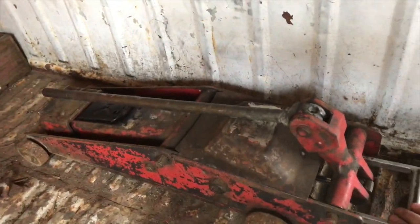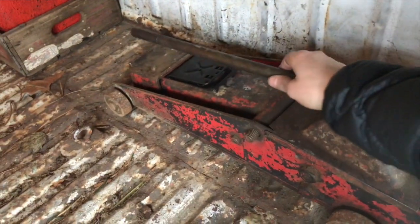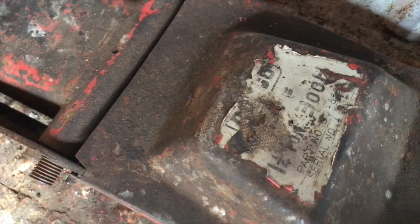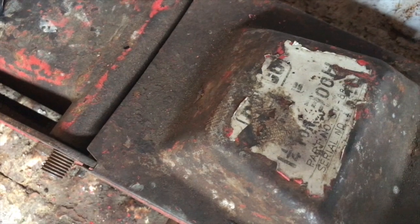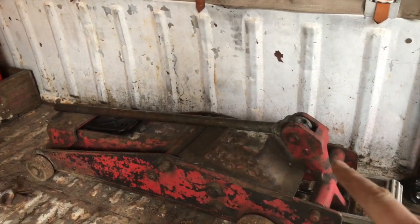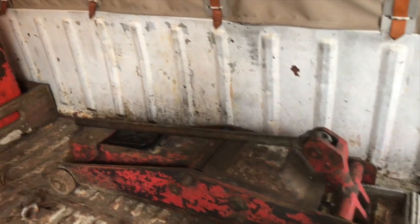Let's talk a little bit about this jack. This is the jack that lives in my bus. It is one of my favorite jacks. I don't know what brand it is. It's just a one and a quarter ton — not a big massive jack, but I like it because it's not super heavy. The handle is attached to it, so it never gets lost. It folds down so it isn't always in your way.